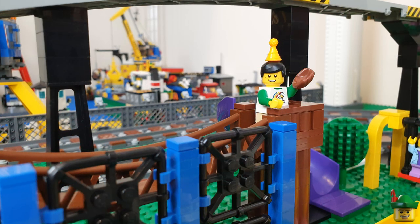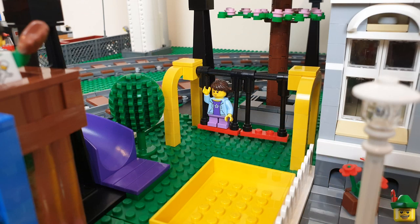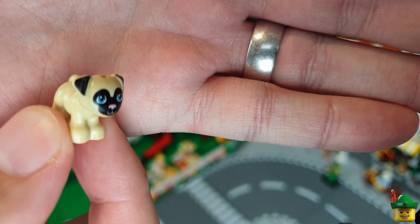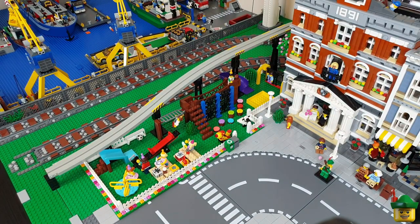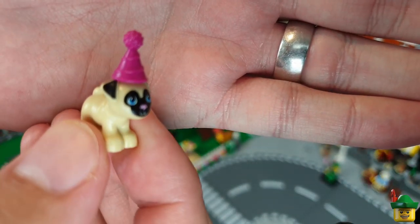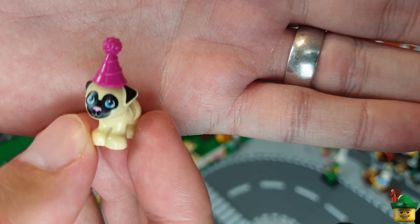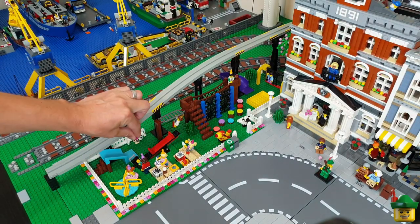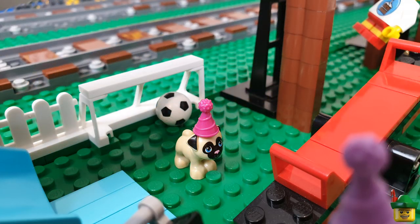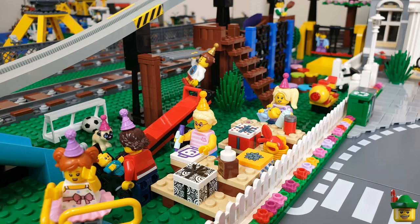There's one final touch: in a recent haul I got a dog from a Friends set. I wasn't sure about including it in my city because it's a bit dewy-eyed. But I realised it has a hole in the head that can take an attachment — Friends sets give them bows and goodness knows what else — so I can give the dog a party hat, which let's face it is absolutely hilarious. So the dog is joining the rest of the family in the park with a party hat attached.